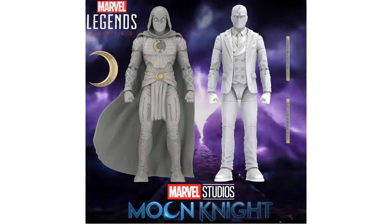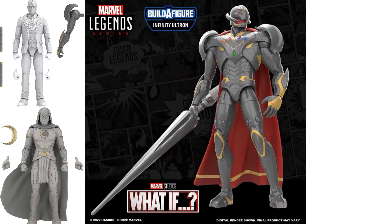The regular Moon Knight figure does not include any build-a-figure pieces, which suggests they expect it to be the best seller in the wave. The build-a-figure for this wave is Infinity Ultron from the What If series — it's interesting that they went with that instead of something from Moon Knight or Hawkeye, reaching back to last season's Disney Plus shows.